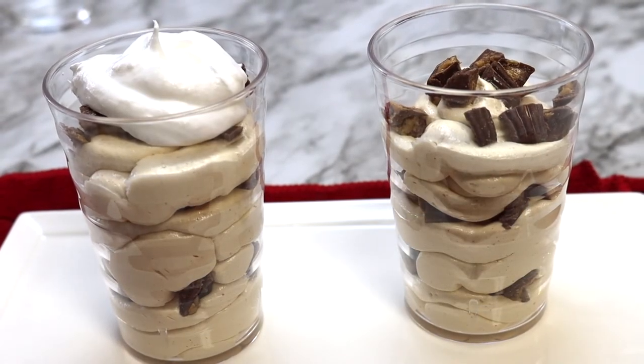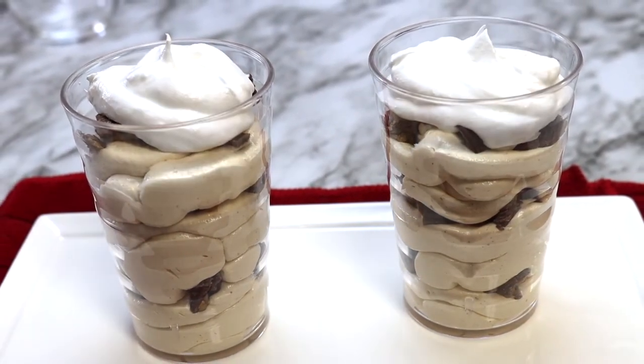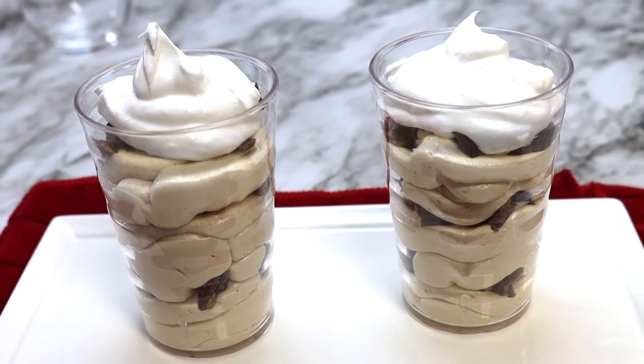Add a dollop of whipped topping to each dessert along with a whole mini peanut butter cup. Refrigerate these desserts for two to three hours or until ready to eat.